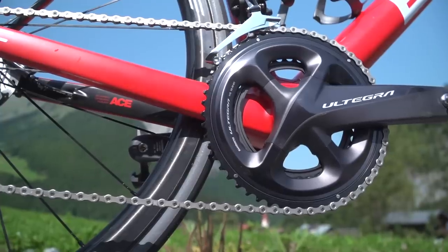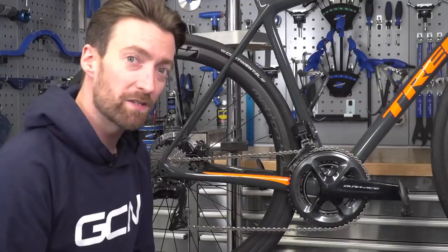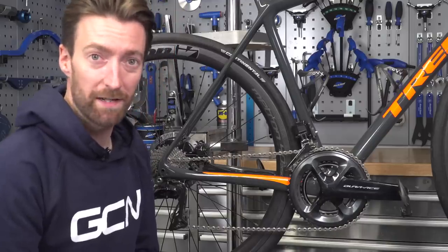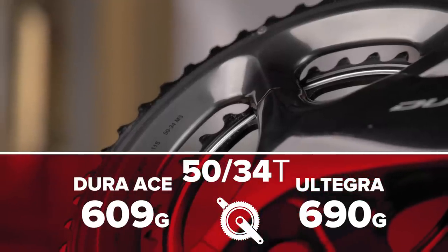At the chainset, again they look quite similar, but there is a weight difference between the two. That depends on the size of the chainrings, but roughly it is 65 grams, or about 10%.